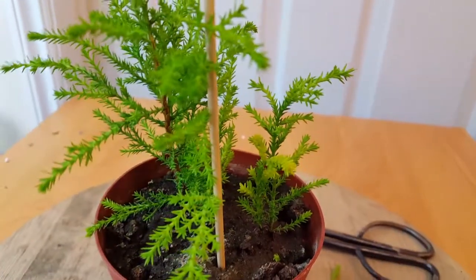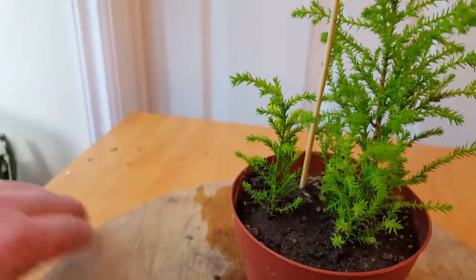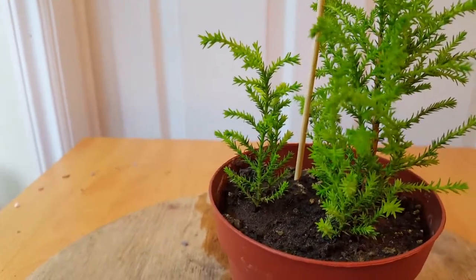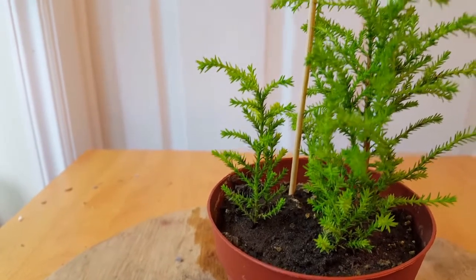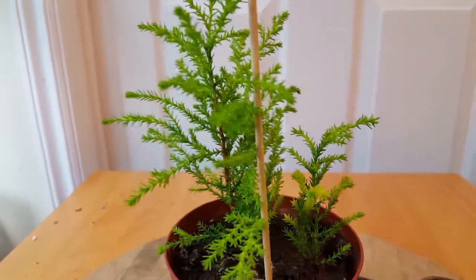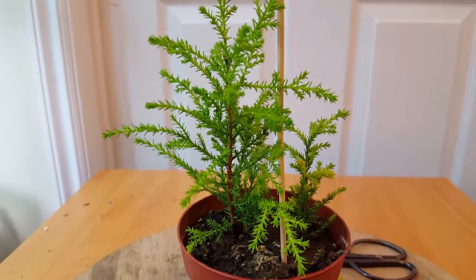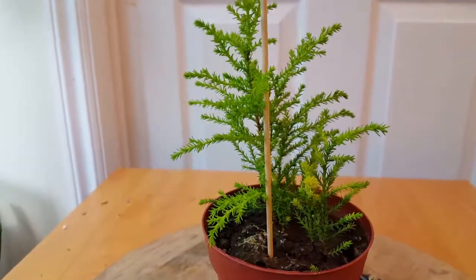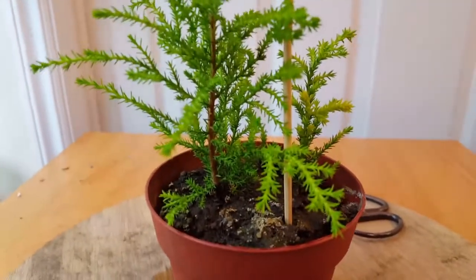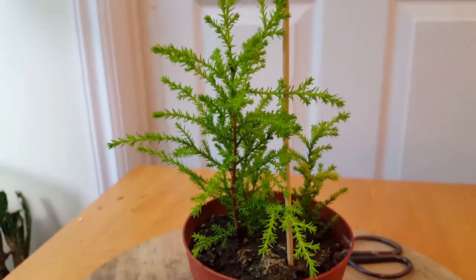That kind of opens things up for that little guy to grow straighter, and we can also get some more growth on the other side. That's pretty much all the work we're doing with this tree. If this was an older, more mature tree, I would do more trimming — especially near the bottom — and I would actually be removing a number of the bottom branches.